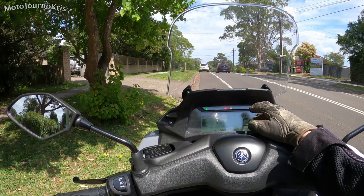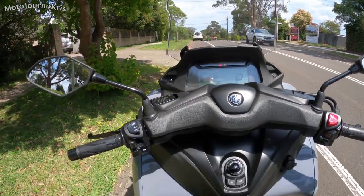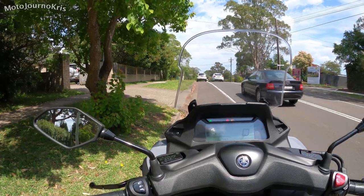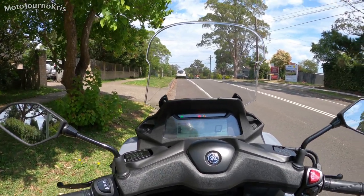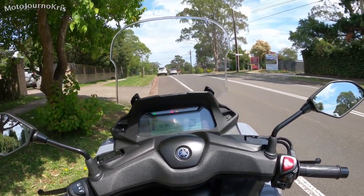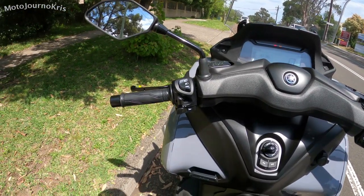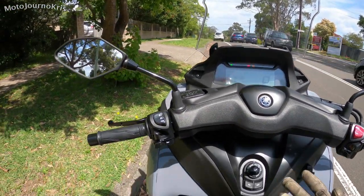There's a front locking system which keeps the bike upright — a really cool thing. A lot of people asked about this on the Tri-City 155 and the Nikken. For some people the reason for buying a bike like this is because they've got back issues or a condition which makes it more challenging to take the weight of a scooter, and the Tri-City 300 certainly helps with that.